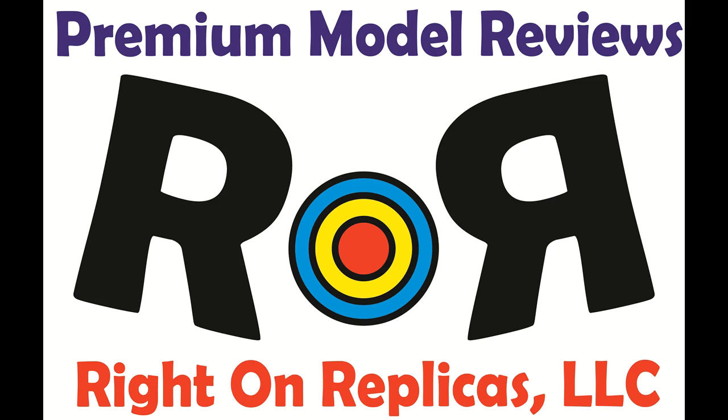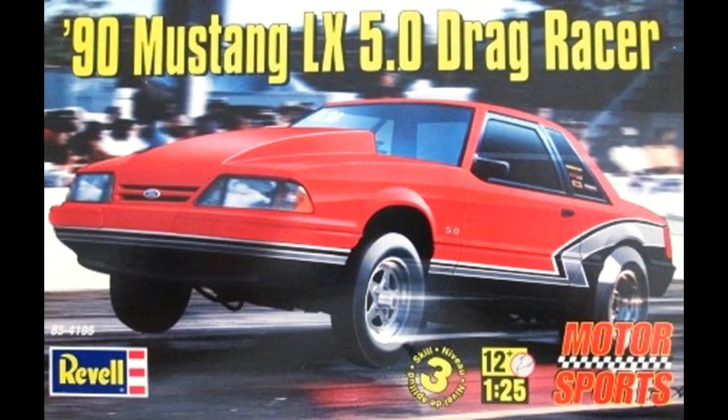Thanks for joining us at Ride On Replicas, where we're proud to bring you the best scale model kit reviews on the planet. This review covers the 1990 Mustang LX 5.0 drag car — a 1:25 scale Revell model kit number 85-4195.